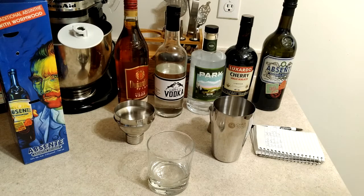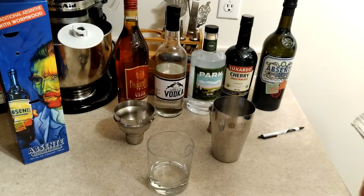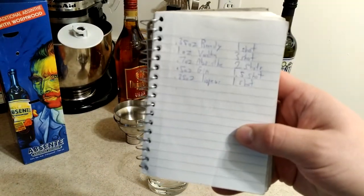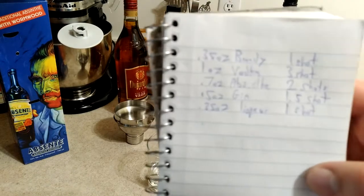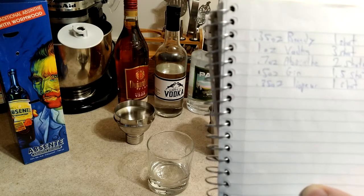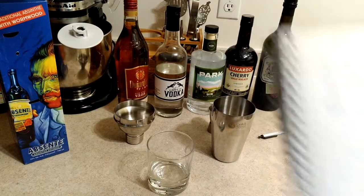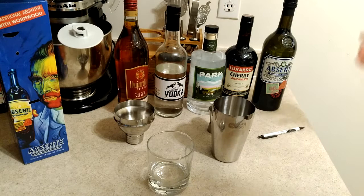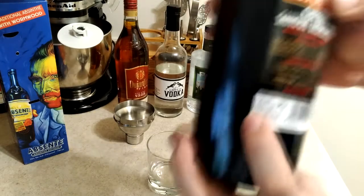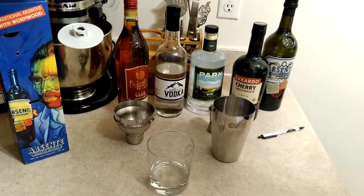Alright everybody, here's what we're going to do to make the Aunt Roberta — sorry about the audio, I had to redub this afterwards. What we're going to want is one shot blackberry liqueur, two shots herbal liqueur, three shots of vodka, one and a half shots of gin, and one shot of brandy. It's very important that vodka gets the main amount, even though you don't taste it in the recipe. Now this cherry liqueur does match the strength that is recommended, so I didn't want you to think I cheated and chose a lighter liqueur.